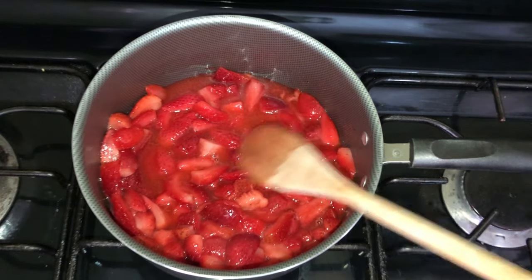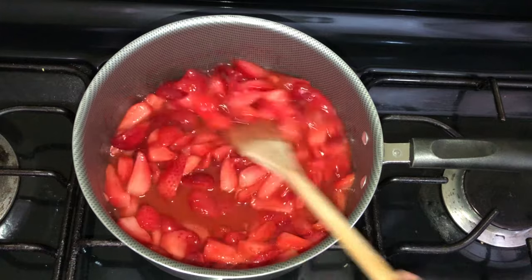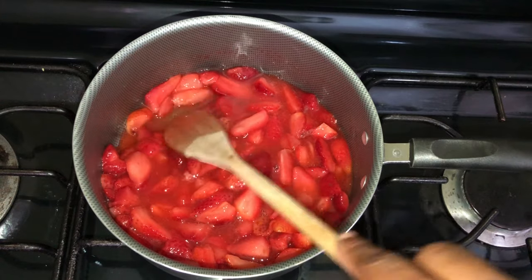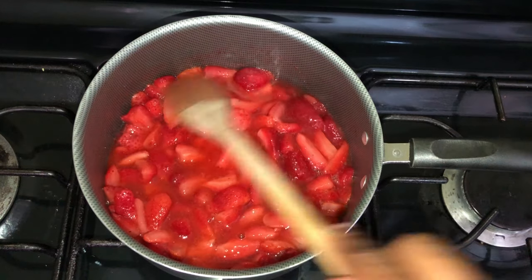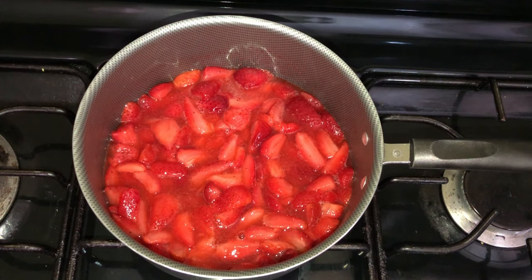We're going to let this cook for about seven minutes on medium-low heat. We want it to thicken a bit, but not too thick like a jam consistency — and we also don't want it too liquidy, because that will change the color of the ice cream base completely. We're letting it cook until the strawberries are softened and they kind of gel together nicely.